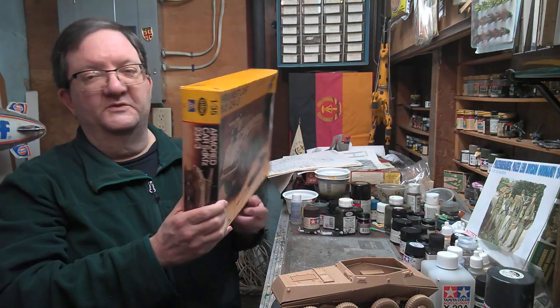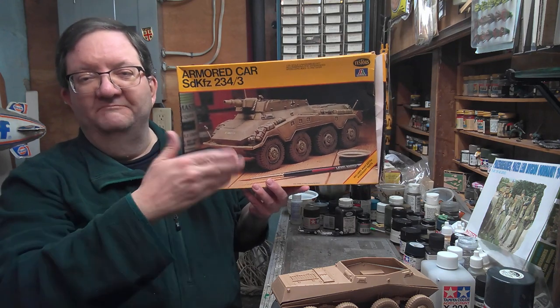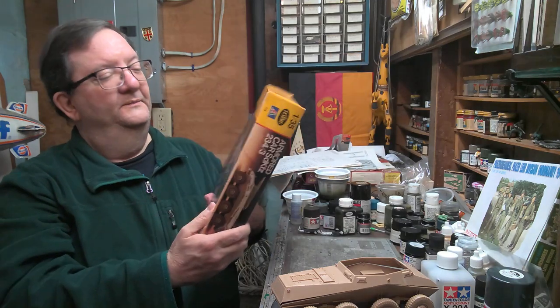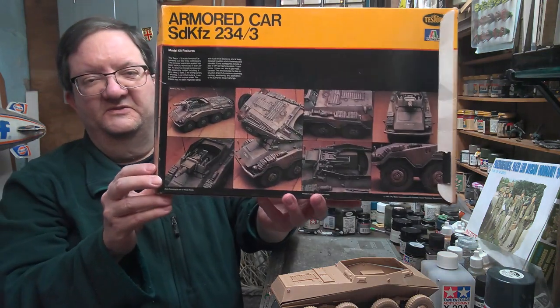It makes an armored car which was originally armed with like a 20-millimeter cannon and a machine gun, and through these different variations, now you've got one here. This is an old Tester's Italerie kit.